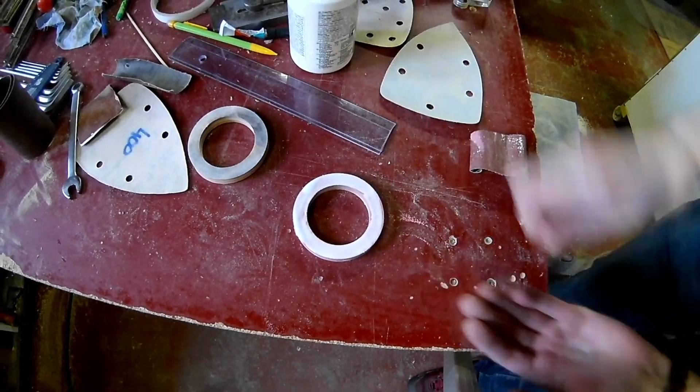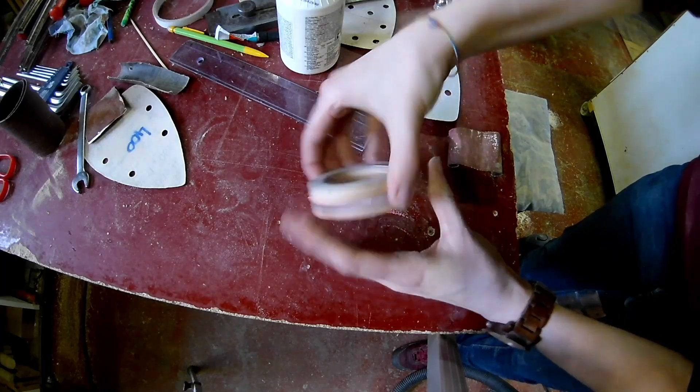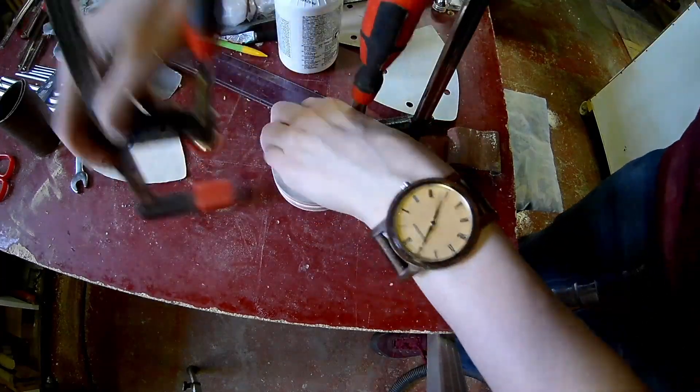The belt sander has much more power than the spindle sander. Clamp it all together with enough clamps.